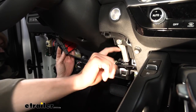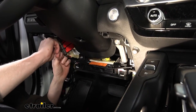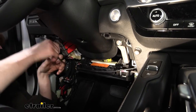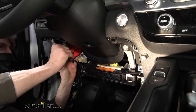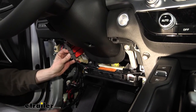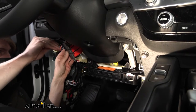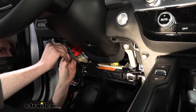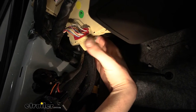Now we're going to clean up our wiring. Route it down, across, make a small loop at the module with the excess wire, and zip tie it in front of the module to keep things clean and out of the way.